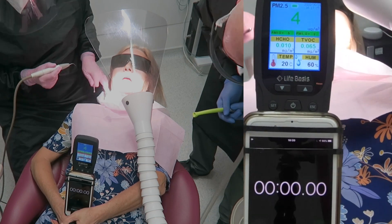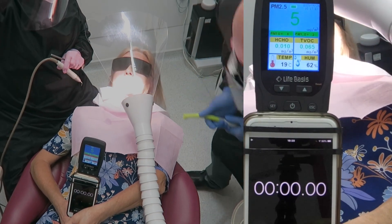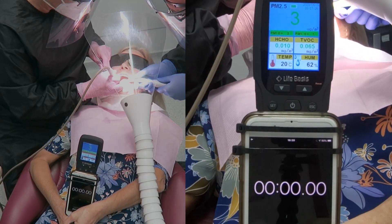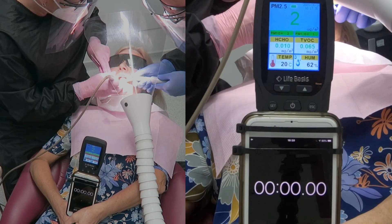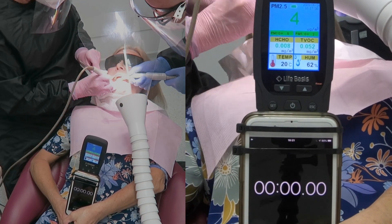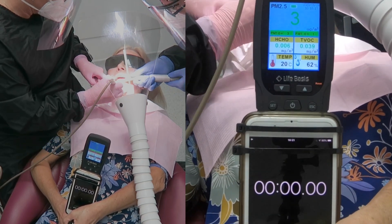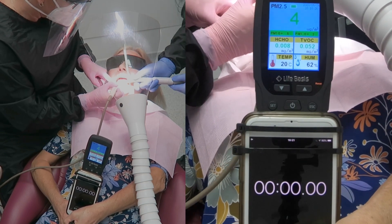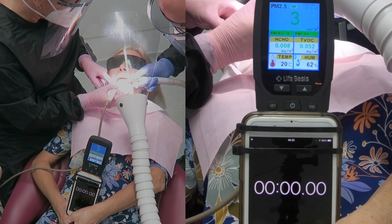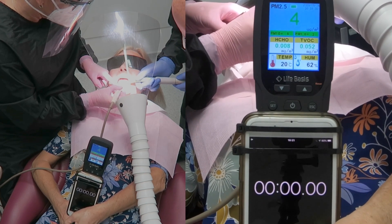So yeah, absolutely no readings I could see at any stage. Now we're changing over to the Pison and Susan's going to be scaling the lower teeth. As I'm actually watching the sucker here, I can actually see the spray from the Pison being sucked up by the high volume suction that I'm holding. And I'm not the world's greatest nurse as you can tell.